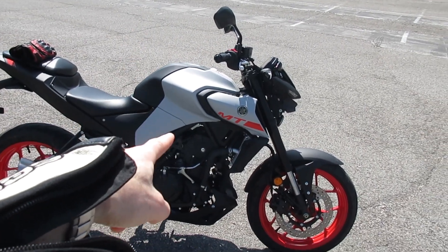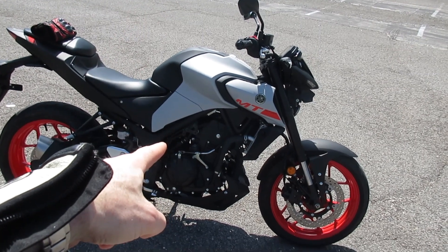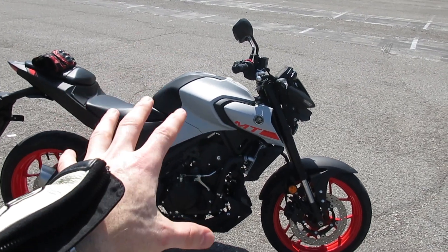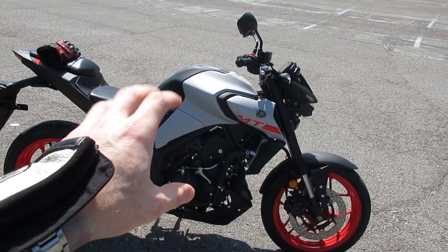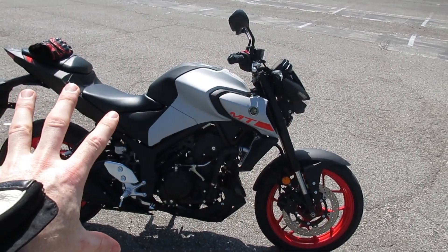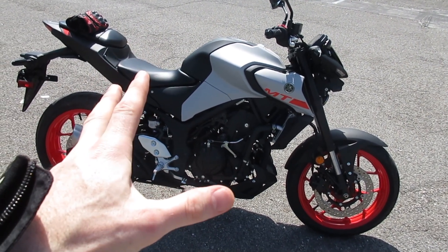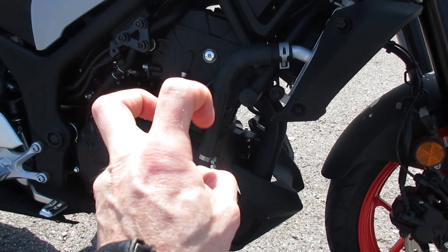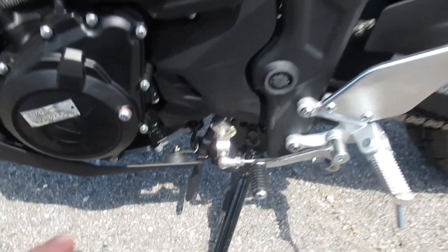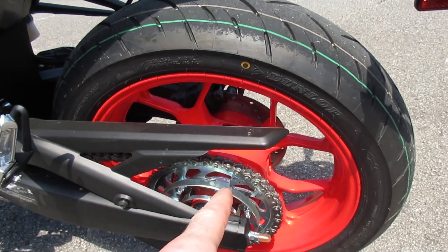Starting off with some basics: the Yamaha MT-03 is running a 321cc twin-cylinder engine built off of the R3 platform — a proven motor — set up around an upright naked standard sport bike in the MT/FZ line. You've got upright, naked, less bodywork, standard seating position ergonomics but with sport pedigree. We're running a 321cc twin cylinder, liquid cooled, 6-speed transmission — and Yamaha was even cheeky enough to put the gear indicator right on the side of it. Chain drive as we would expect.